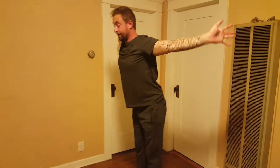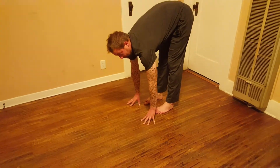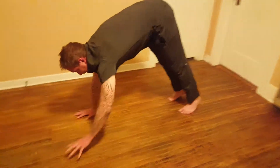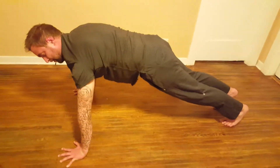Now, inhale and float your hands up, exhale and fold. Remember, we breathe with the movement — as you inhale, back bend. As you exhale, fold. Now inhale to plank, and hold plank for your own goal.